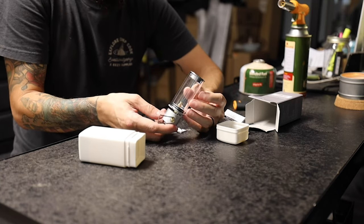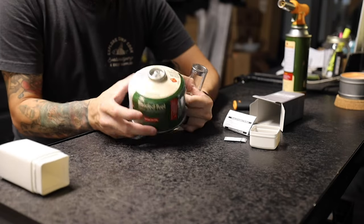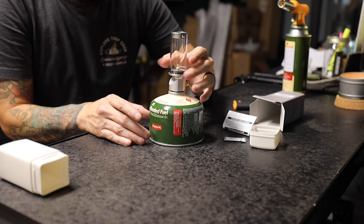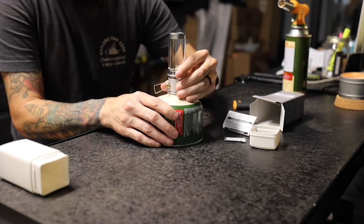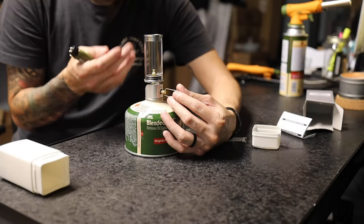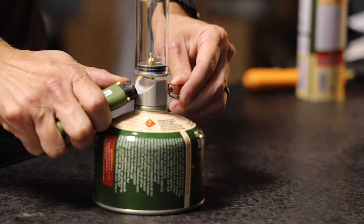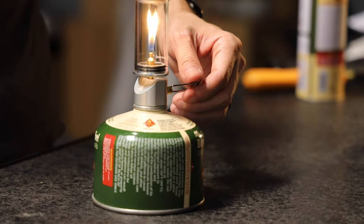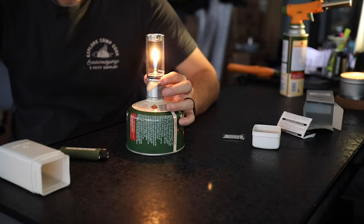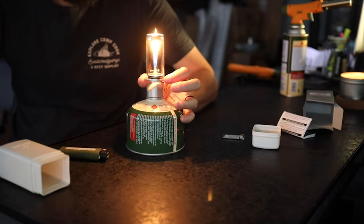The way this works is you use butane — this is the MK Lighters blended fuel. As simple as it gets, you just screw it on. To turn it on, there's a little knob that allows the propane to flow through the lantern. Right here you'll see a little snowflake icon — that's where you grab your lighter, light it, and turn on the gas. To control the flame, just turn the knob and you'll see it go up and down. If I turn the light off, it gives you an idea how much light this little mini lantern produces.